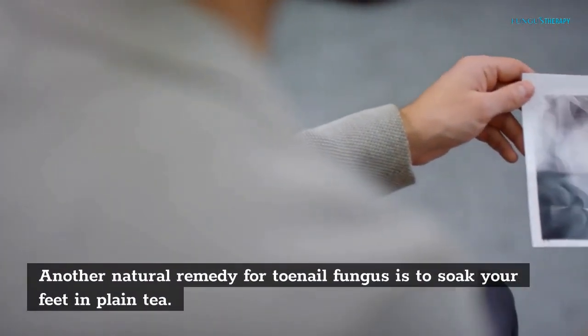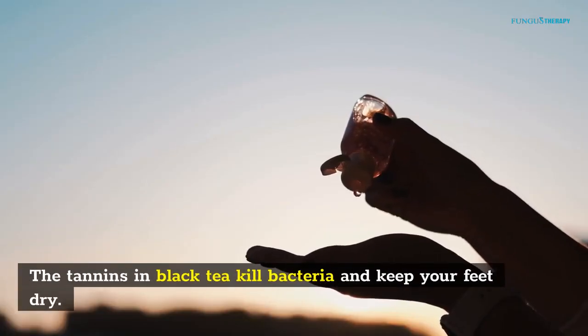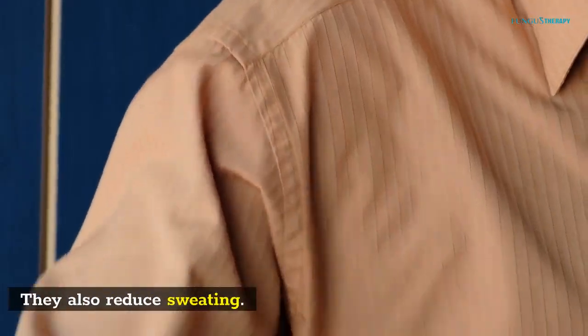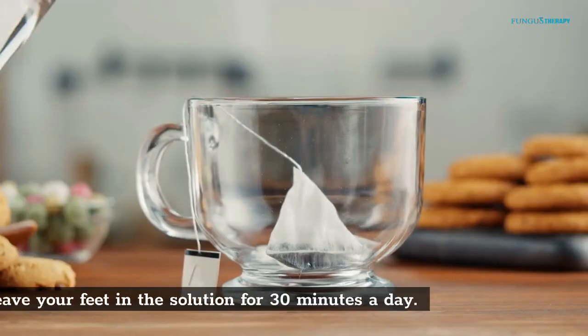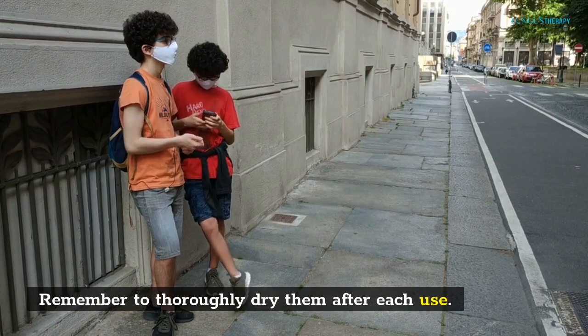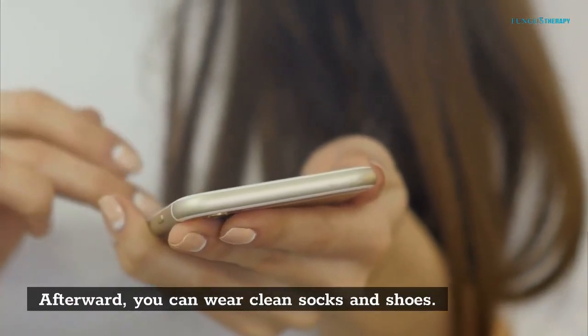Another natural remedy for toenail fungus is to soak your feet in plain tea. The tannins in black tea kill bacteria and keep your feet dry, and they also reduce sweating. Boil 2 quarts of water and add 5 or 6 tea bags. Leave your feet in the solution for 30 minutes a day. Remember to thoroughly dry them after each use, then wear clean socks and shoes.